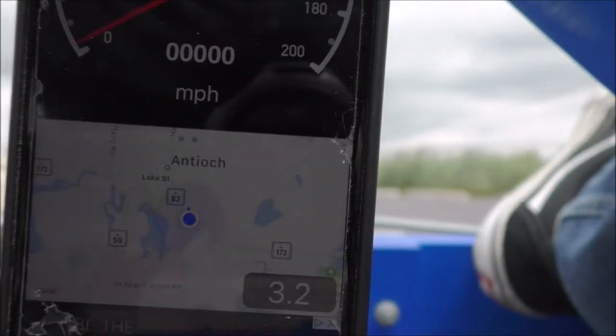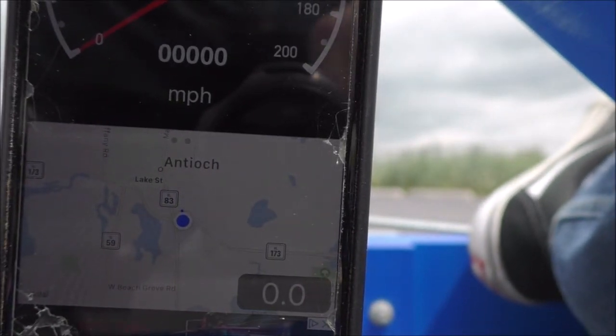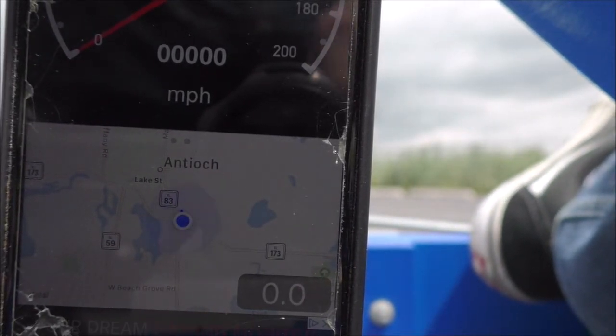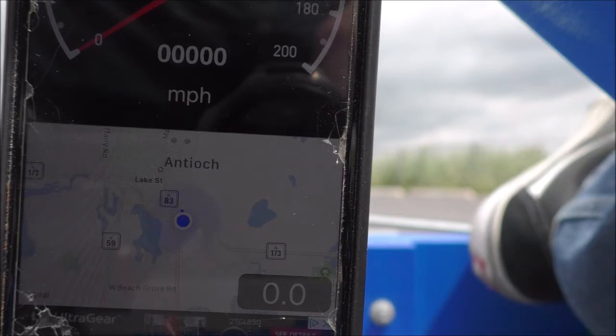I'm not sure if you guys are hearing that pulsing, but I still don't know what that's about. It looks like maybe we got to 26 miles per hour — 26 or 27. The goal today was 28. After some repeated testing I think my battery voltage is dropping, but I'll give it one more shot and see what we got.